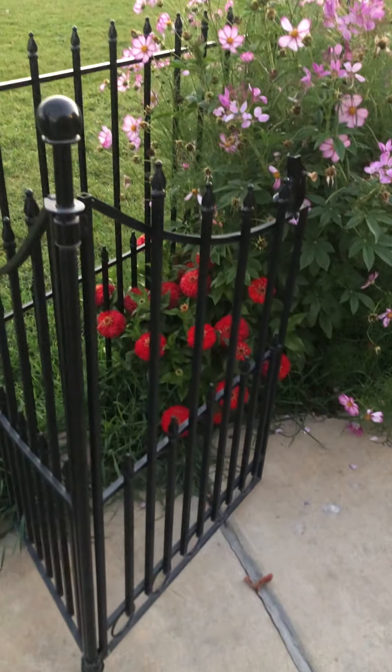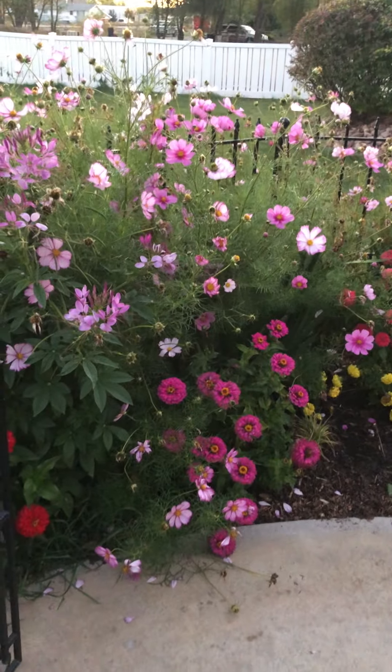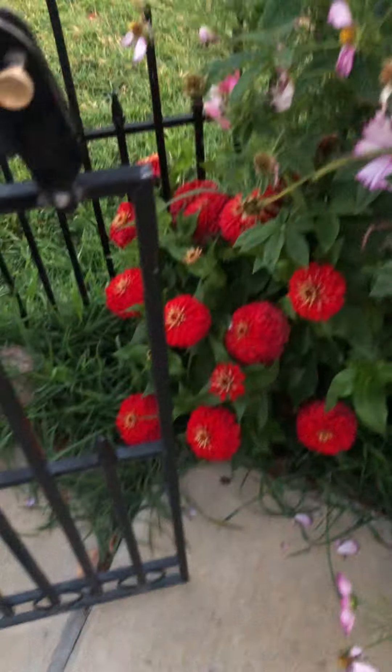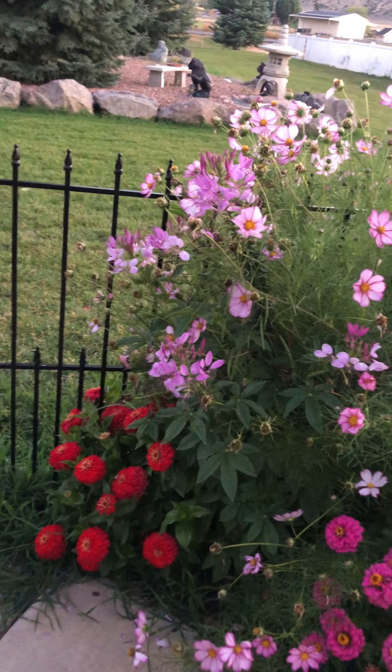I would like to share these pictures — or video — of these flowers. That's very nice, and I love it. I decided to get pictures of it, starting from here. That zinnia is lovely, look at that! And the pink ones, yeah, those are cosmos.